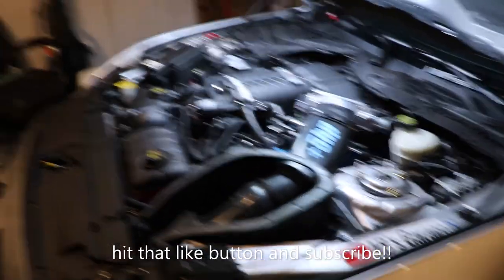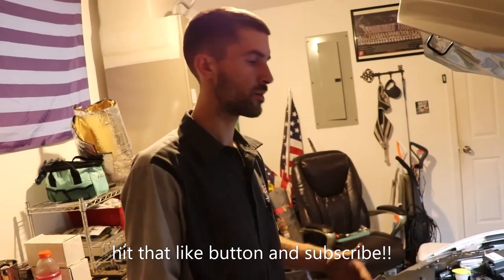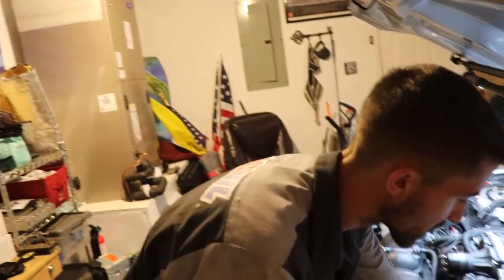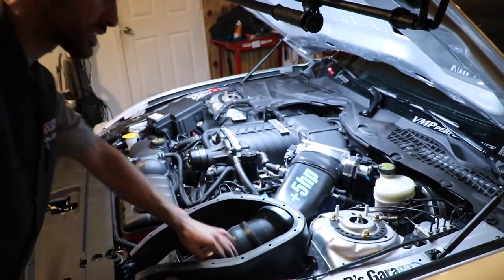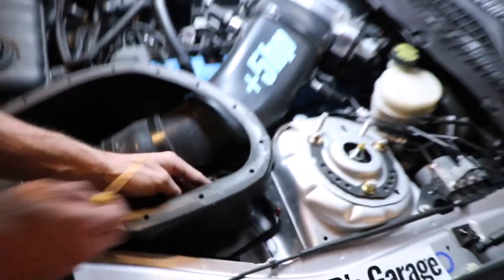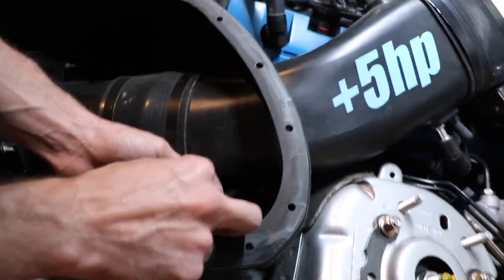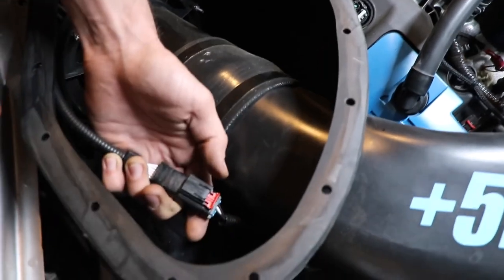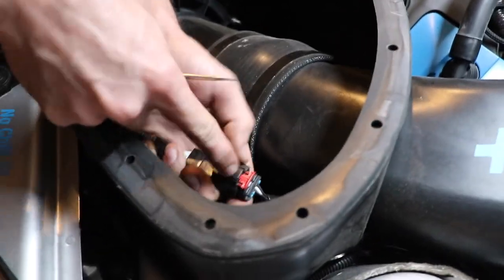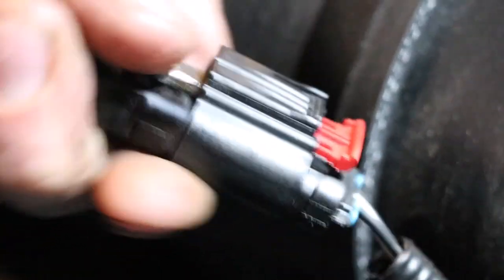These first few steps may vary depending on your setup, so keep that in mind. For this setup, the first thing we're going to do is unconnect these electrical connectors that go into the air box, so that we can remove the air box from the vehicle. You're just going to find the connector tab — they've got these locking tabs — release it with a screwdriver or pick, then push down on the black portion to actually release the connector. You might need to take the screwdriver and put it under the connector tab to release it.